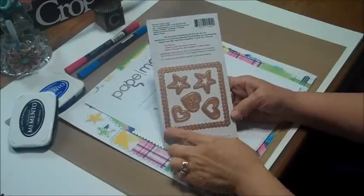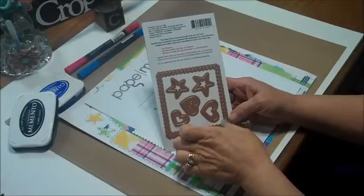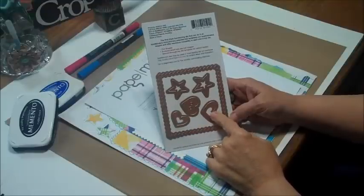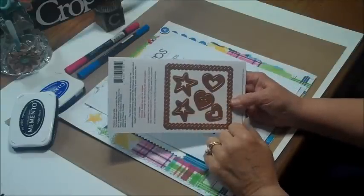Check this out — we get this really cool square, or I guess it might be more of a rectangle because it's not even on both sides. You're going to get two hearts that have an opening that you can emboss in the center, this cute little heart that can be like a button, and then some stars.